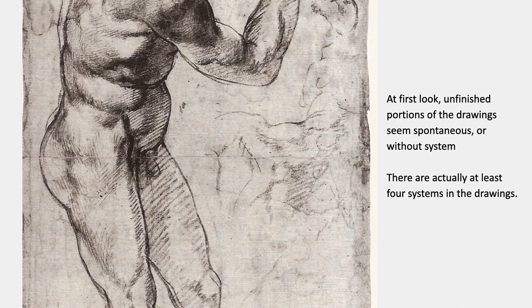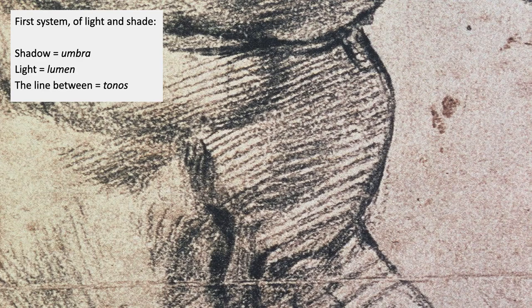What you see in these drawings is the prototype for academic drawing as it was practiced from the end of the Renaissance all the way up through the end of the 19th century. When you first look at these drawings, unfinished parts look spontaneous — they look like they don't have any particular system. But there are actually four systems in these drawings, and systems are important because systems are what can be taught — they lend themselves to pedagogy, to studio teaching.